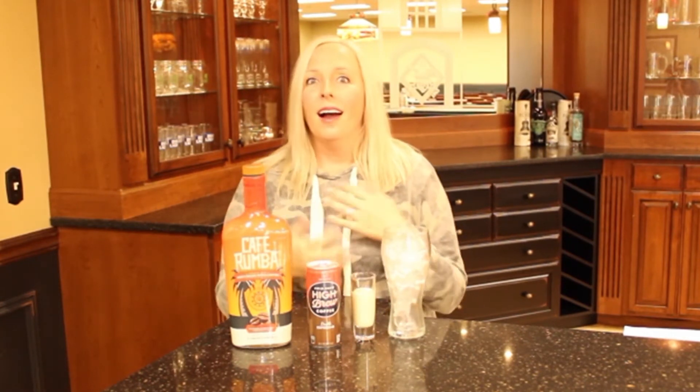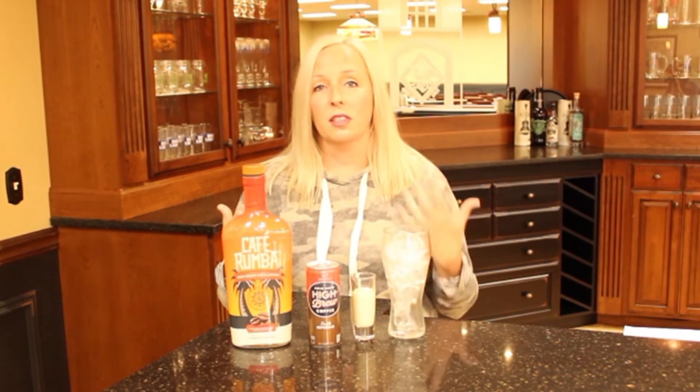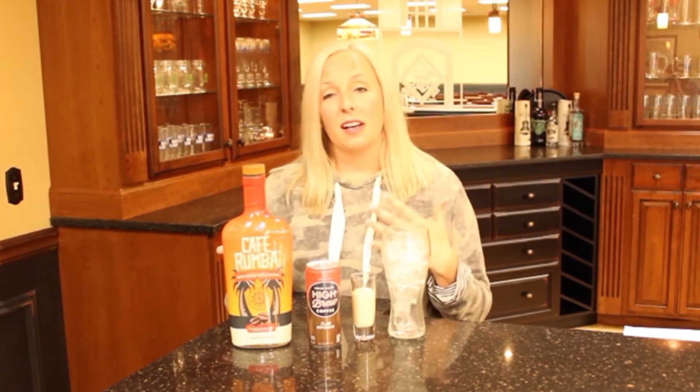All this is is iced coffee and Cafe Rumba. We kind of talked about Cafe Rumba a little bit last week as well as the High Brew coffees, but we're just trying to highlight how versatile these two products are. With the High Brew there's a lot of different flavors, so you can really do a combination of any kind of coffee flavored drink. It's kind of getting colder, but it's super popular — I like coffee all year round, love iced coffee and love coffee cocktails.